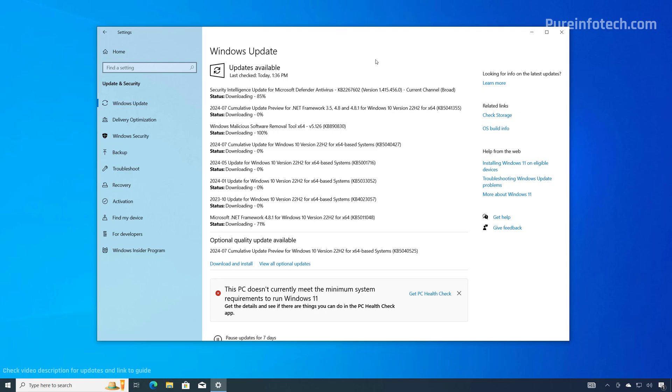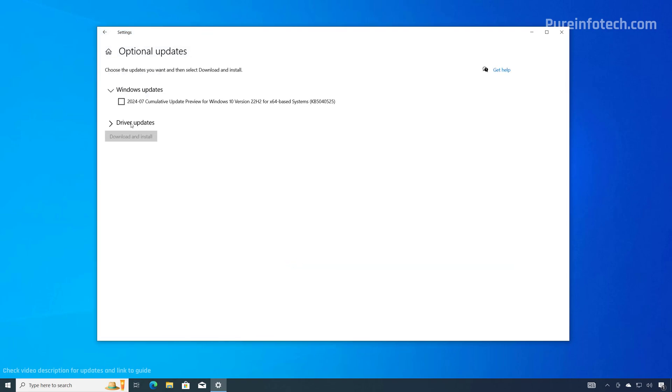All available updates are going to download and install on your computer. Any missing drivers available through Windows Update will also download through this process. However, it is also a good idea to click on "View All Optional Updates." On the Driver Updates section, check any available drivers and click the Download and Install button to add them to the download list.